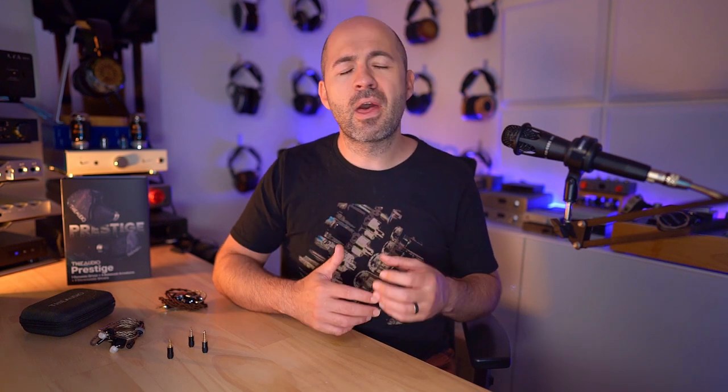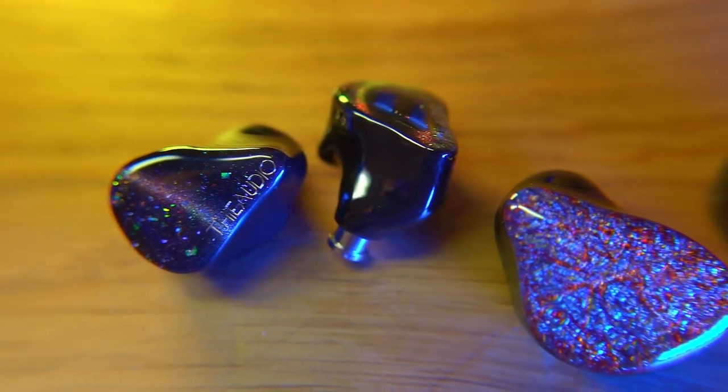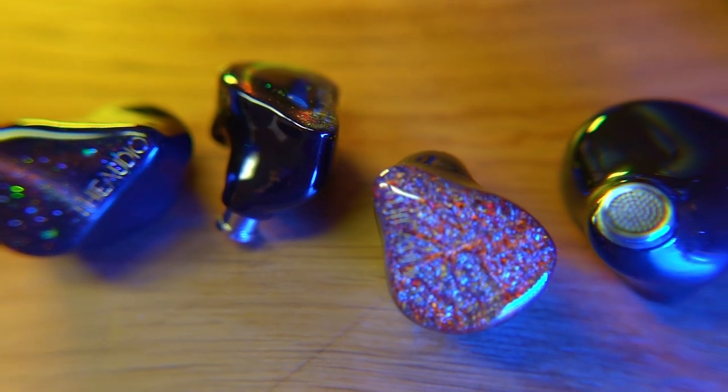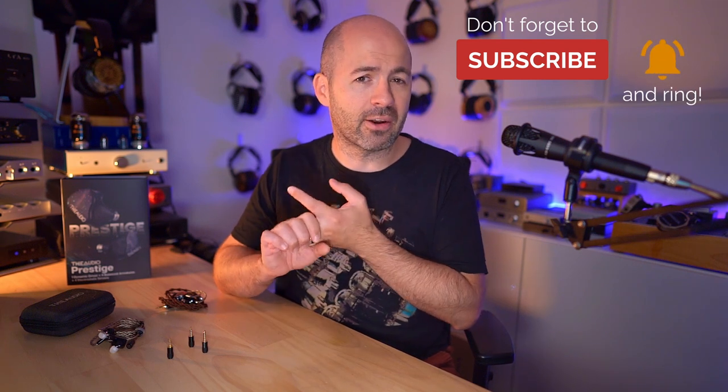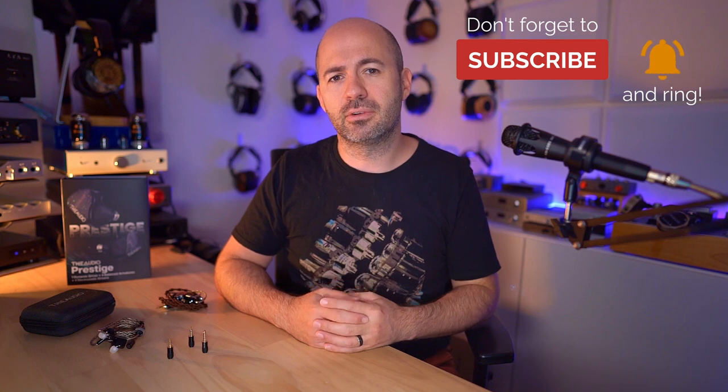Moving into the bass — there's a decent sense of punch, thump, and presence, and the Prestige can rumble quite low, but there's probably just a hint of roll-off towards the very bottom. For most people there's definitely enough presence, weight, and extension, but they're not quite as bassy as some options like the Monarch MK2. The Prestige is a little more even-handed in the bass. For bass lovers or bass-heads, it might not satisfy that itch, but for those looking for a more neutral, tonally accurate sound, the Prestige is a really nice tuning — fairly neutral, fairly natural, with a slight lean into texture and clarity.